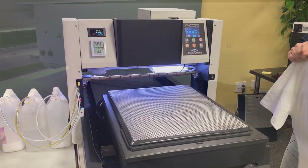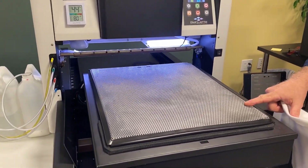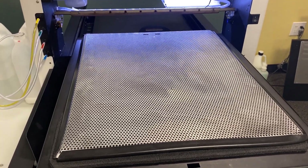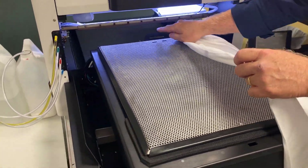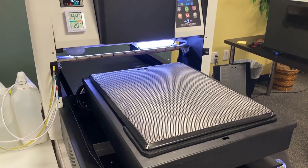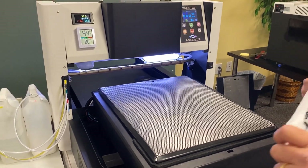Let me show you how it works. What we've got here is the vacuum platen — very similar to the vacuum platen on the DTG G4, but it's 10 times more powerful. Back here we actually have a sensor: number one, it detects that there's a shirt there; number two, it's going to detect the color of the shirt.